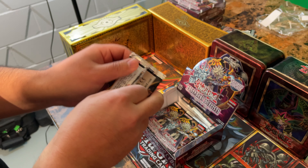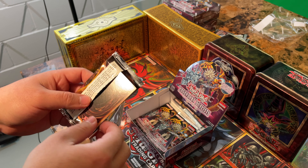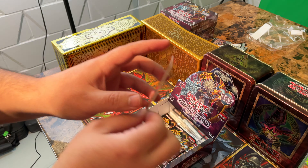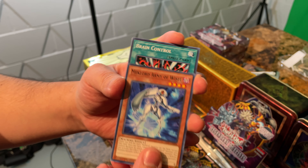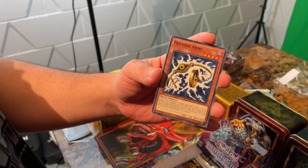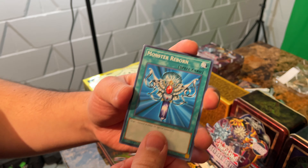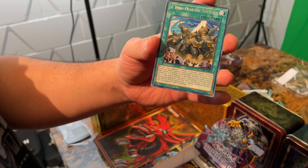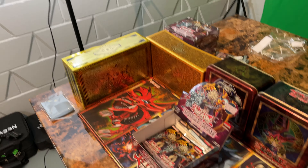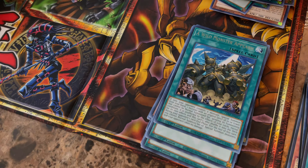Next one. I haven't seen a Blaze Cannon yet, so that one would be cool to get. Mechlord Army of Weisel, Brain Control, Holding Arms, Monster Reborn, and Wild Monster Appears — there's another one. We got like three or four of those now. Down to our last few packs.